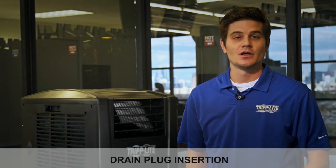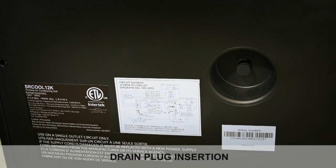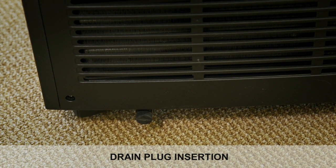When the SR-Cool 12K cools or dehumidifies, condensation forms. The unit has a built-in re-evaporator that allows it to expel condensation through the warm air exhaust stream. The unit ships with both the upper and lower drainage plugs pre-installed. For re-evaporation through the exhaust duct, leave both plugs installed.